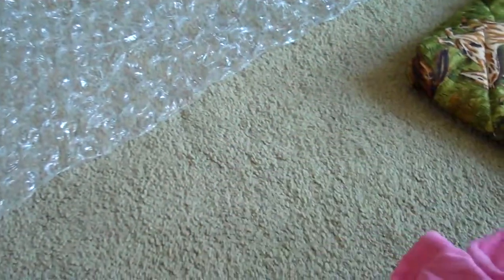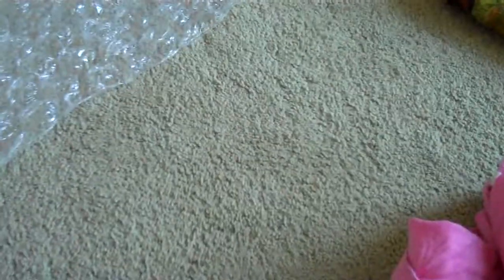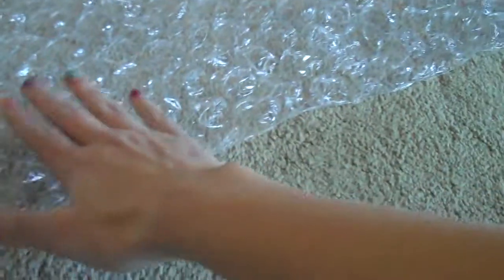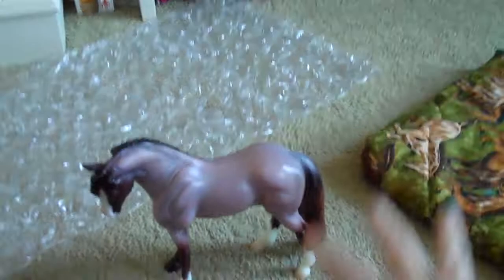So yes, this is a tutorial on how to safely wrap your models for Brierfest. I don't recommend bubble wrap if you're driving, but if you do, wrap them in cloth first then add the bubble wrap — you don't want the risk of the bubble wrap melting and sticking to the model. That is how I travel models to Brierfest and keep them safe and protected.